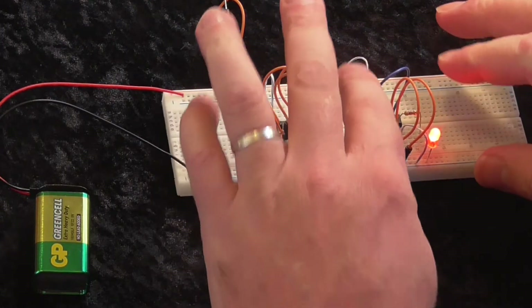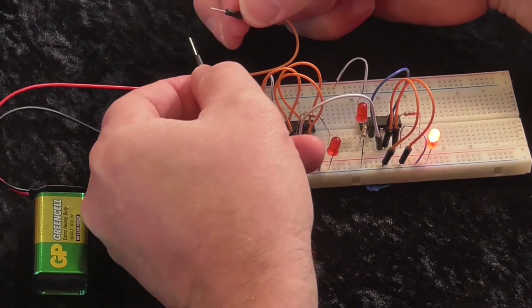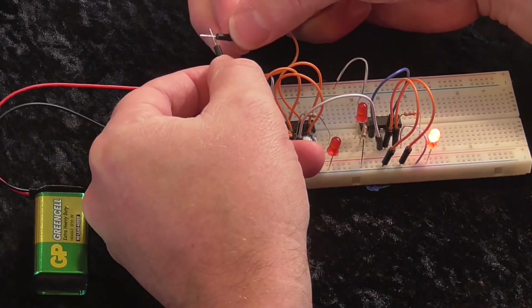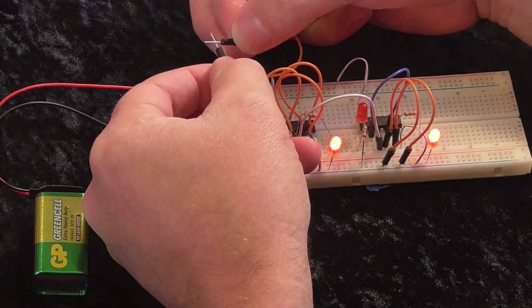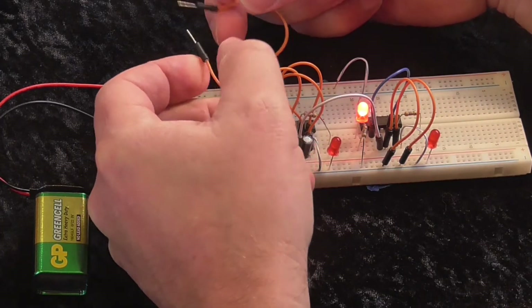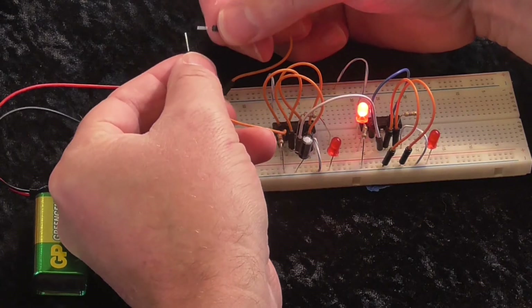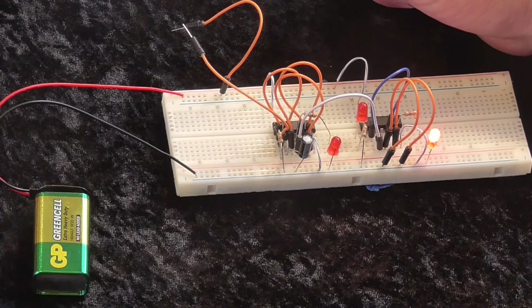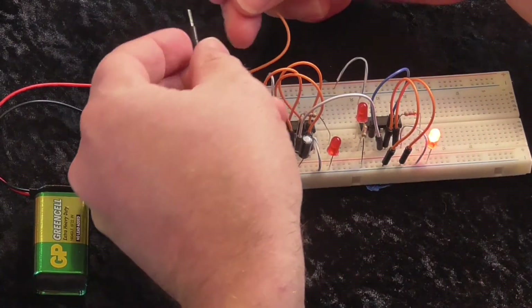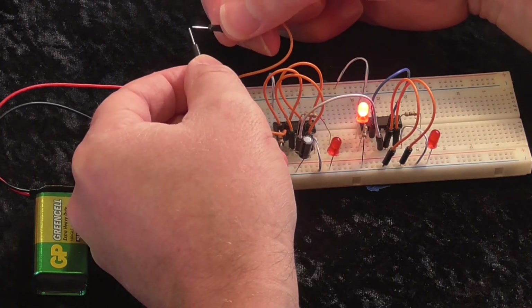Okay, so now it's stable. I can touch it and it doesn't seem to affect it. Now if I touch this, it changes. This is what I would expect — one press of my switch should result in one change of my flip-flop.